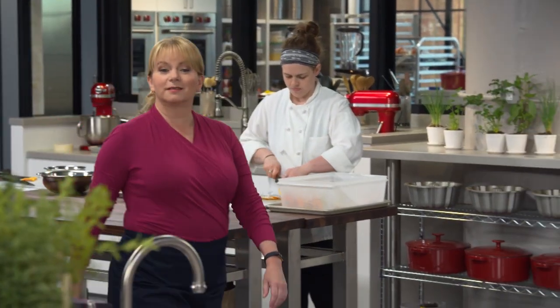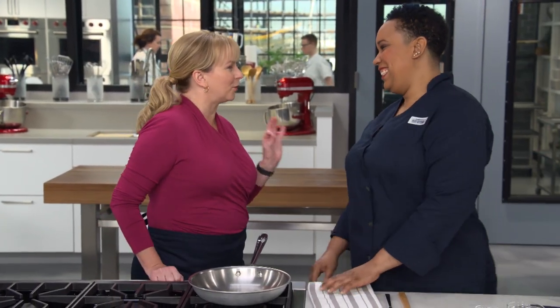The practice of deviling — flavoring food with mustard, pepper, and sometimes vinegar — dates back to before the 18th century. Back in the 1950s it really came into its stride: you had deviled eggs, deviled ham, and even deviled pork chops. We've got someone here who's going to solve all of our deviling problems. It's Elle, and she's going to show us how to make the perfect deviled pork chops.